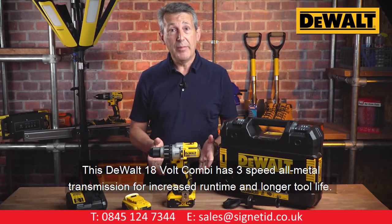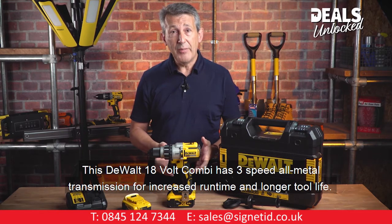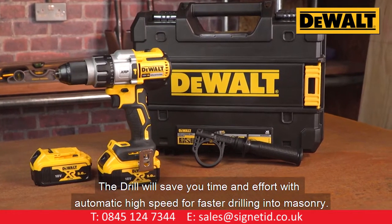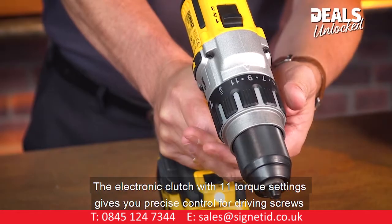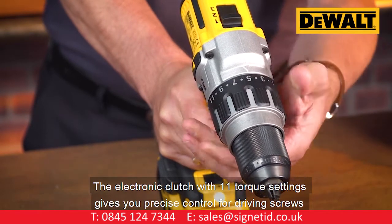This DeWalt 18-volt combi has three-speed all-metal transmission for increased run time and longer tool life. The drill will save you time and effort with automatic high speed for faster drilling into masonry. The electronic clutch with 11 torque settings gives you precise control for driving screws, and the intelligent trigger gives you total control in all applications.